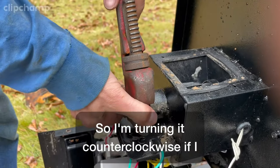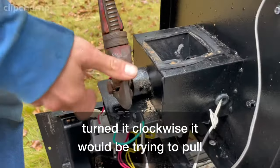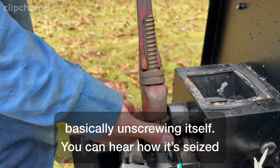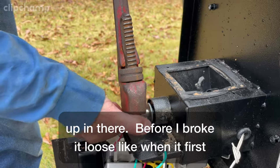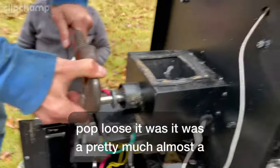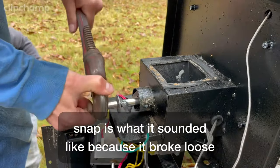I'm turning it counterclockwise. If I turned it clockwise, it would be trying to pull itself back in, so counterclockwise is basically unscrewing itself. You can hear how it's seized up in there. When it first popped loose, it was pretty much almost a snap, because it broke loose so violently.